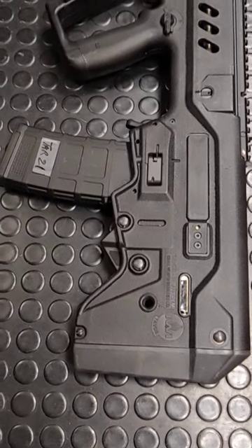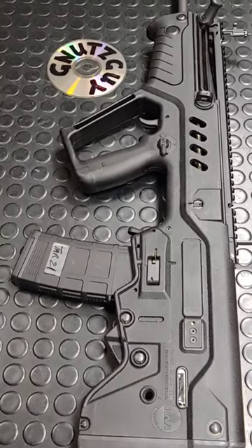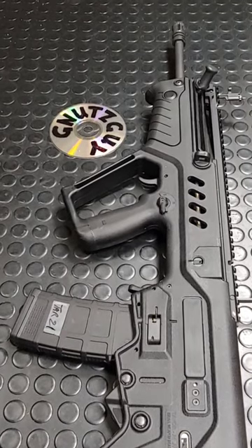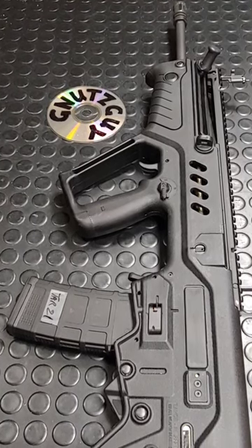This is the IWI Tavor TAR-21. It's not a particularly well-designed rifle, and that's why the IDF announced replacing this with the X95 three years after it was adopted. Now let's examine why.